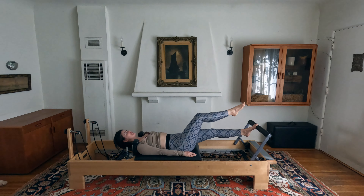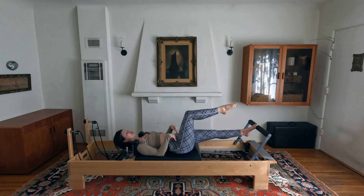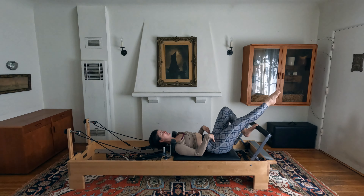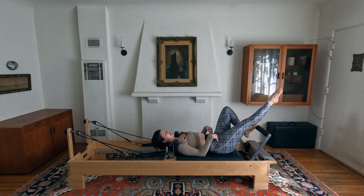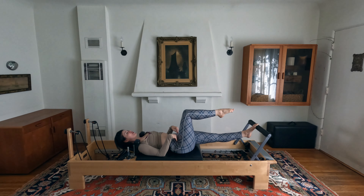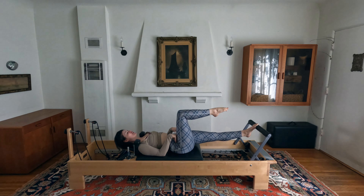Left toes on the bar, right leg in tabletop. As you bend your left knee, extend the right leg out straight, then exhale and press the left leg straight as you pull your right leg back to tabletop. Your pelvis is not moving at all — it's all about pelvic stability. Bend and extend, then resist back. We have six more just like this — press and resist, lengthening out.